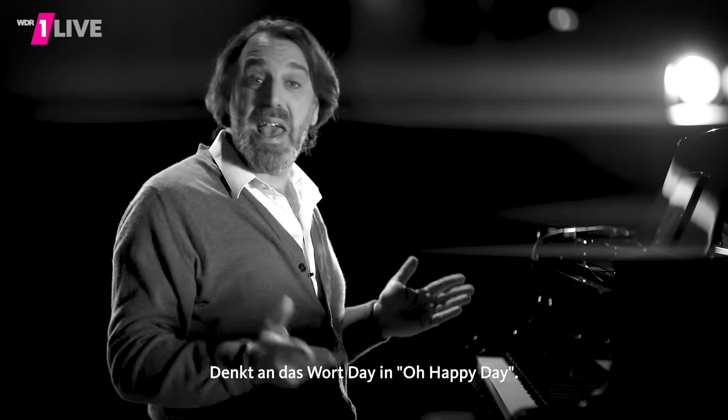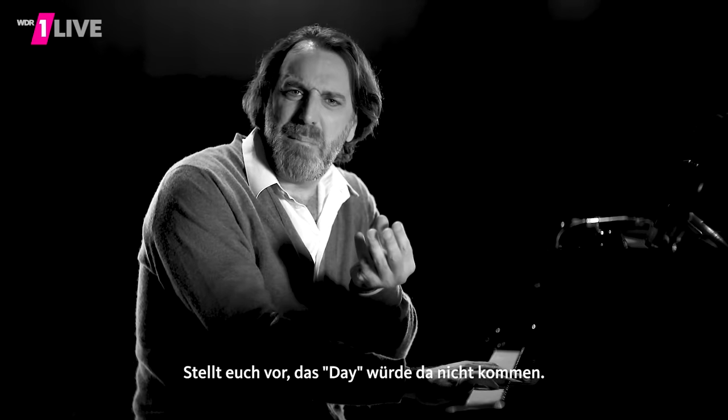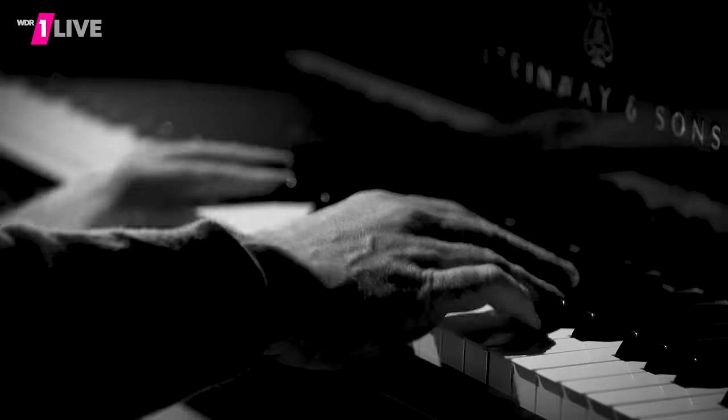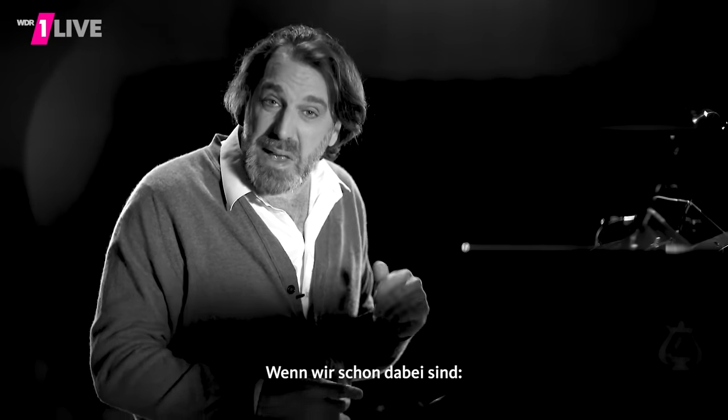Think of the word 'day' in 'Oh Happy Day' — the way your foot taps. Oh Happy Day. Right? Imagine if that 'day' didn't come in that sort of syncopated fashion — it would be just: Oh Happy Day. Kind of unsatisfying.